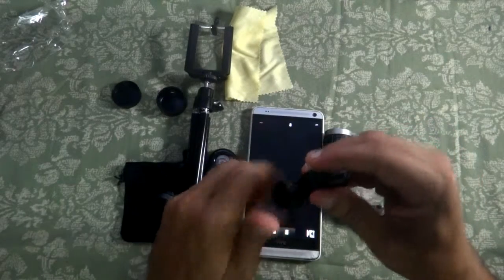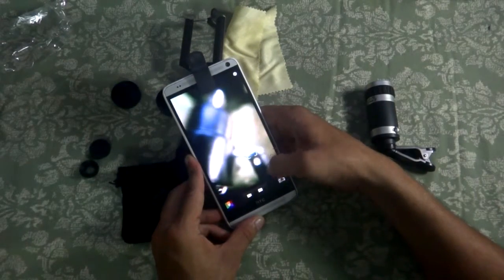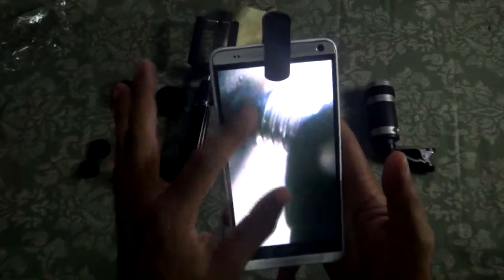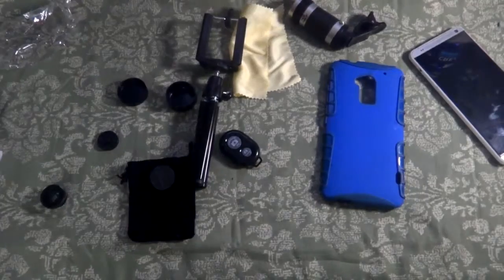Now let's test the fisheye, wide angle, and macro lenses. Starting with the macro lens — with this lens you have to be really close to focus well. The macro lens works really amazingly. If you want to up your Instagram game, you can take really close-up pictures of flowers, insects, anything like that, and it will really blow people's minds. Now here's the wide angle lens — see the difference.